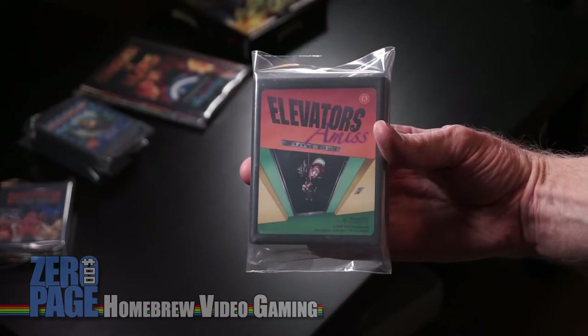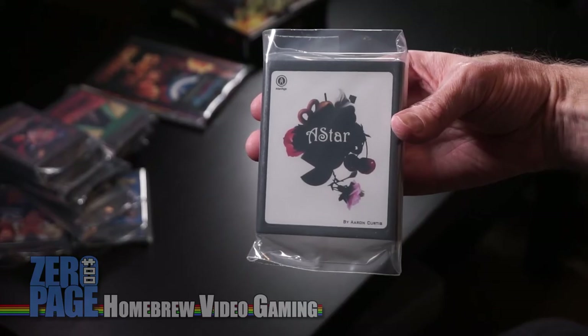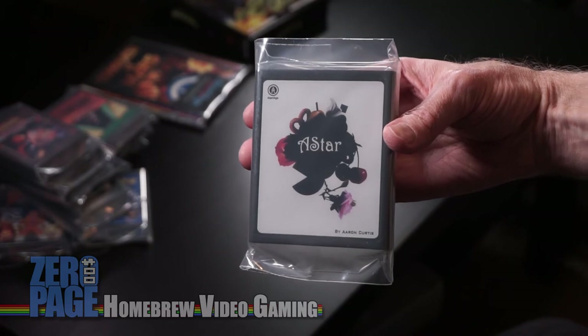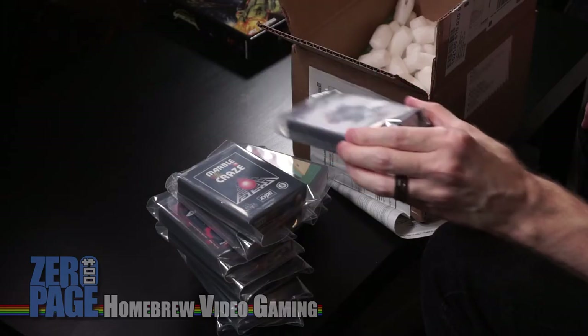Elevator Amiss — it's kind of like Elevator Action except backwards. You're going up and... I can't remember all the details right now, but it's a fun single-screen platform elevator-moving game. A-Star — can't remember a thing about this, but I did demo all these. I'm not ordering them randomly. It's got cherries and a flower and a pear and a pretzel.